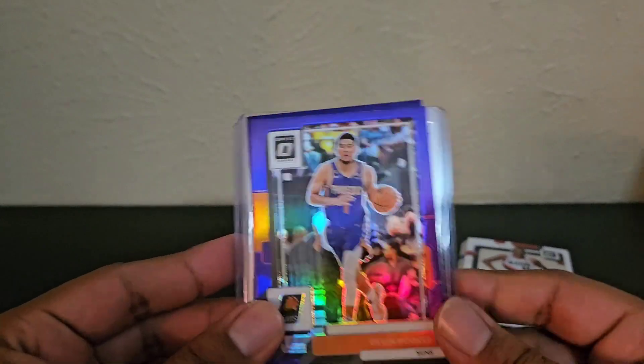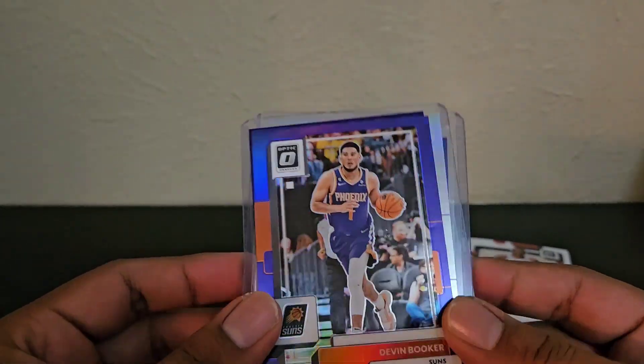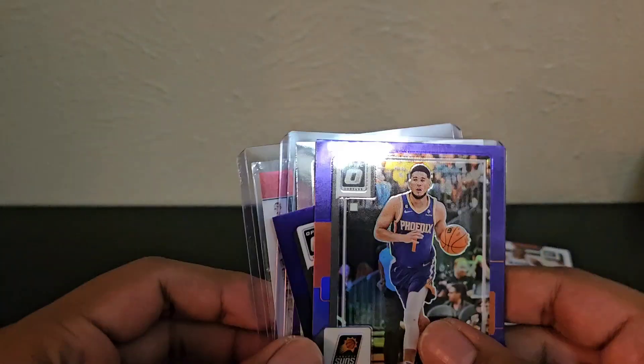That's it for the video. Good luck if you do find these in store or online. Thanks for watching. Please like and subscribe.